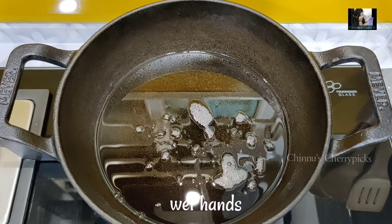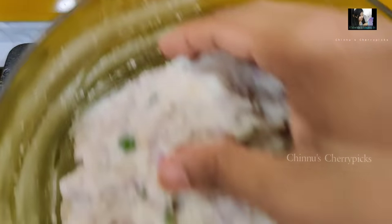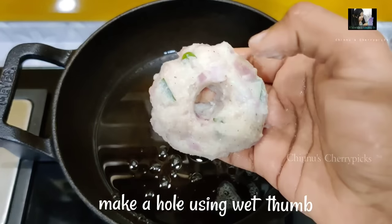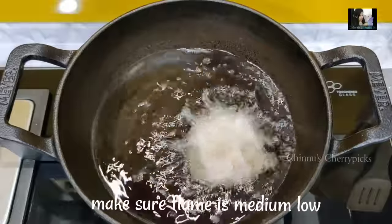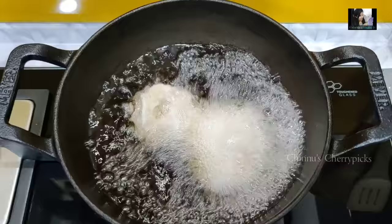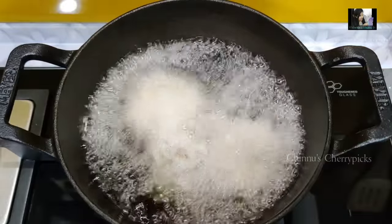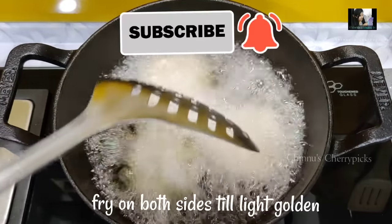Now let's fry it. Put a little bit of oil and make a little hole in the bottom. I will use it on a medium flame. If the mouth is ready, it will be a little bit loose.